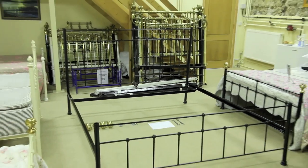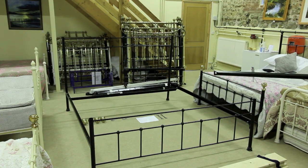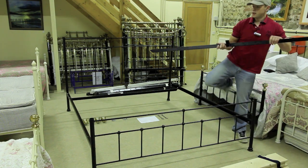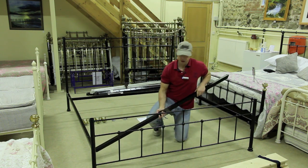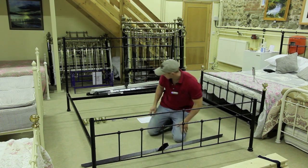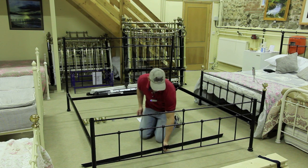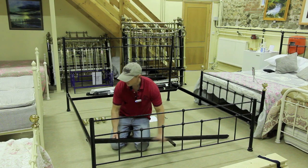Now I'm going to duplicate the same for the second T-bar. Notice that I've got the perpendicular section of the T-bar facing towards either the headboard or tailboard. This is because we put a bracing bar in between these two T-bars to make the H-form, and these perpendicular sections need to be pointing outwards in order for it to fit.